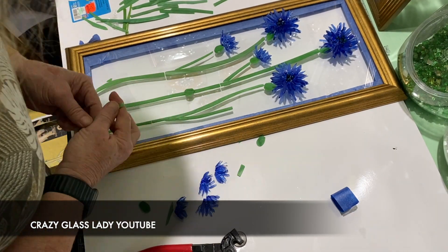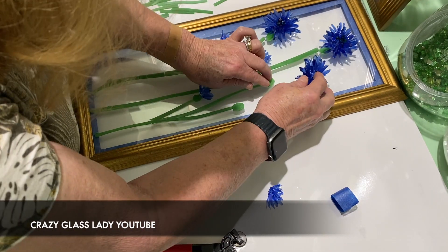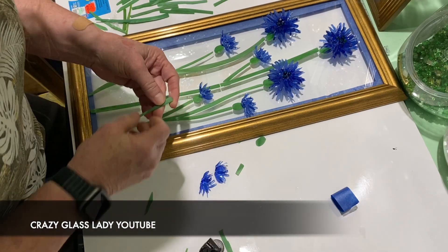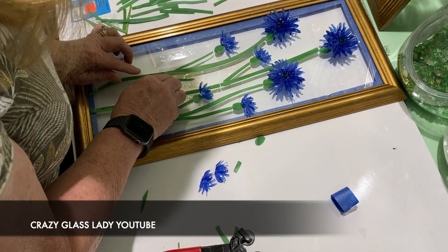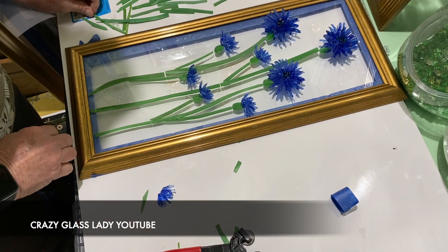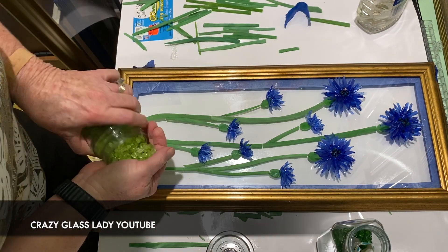The entire assembly of this project, once I had all the pieces, probably took a good 40 minutes because I had to cut the stems down to certain sizes, with offshoots where the little buds or flowers came off. I had to nip those and fit them in. Some I took to the sander because using the nippers left edges a little rough, so I sanded them down so they fit better up against each of the stems. I messed around with it for about 40 minutes until I was really satisfied.